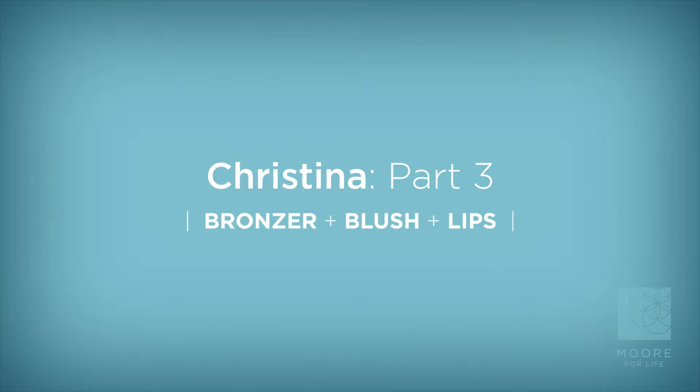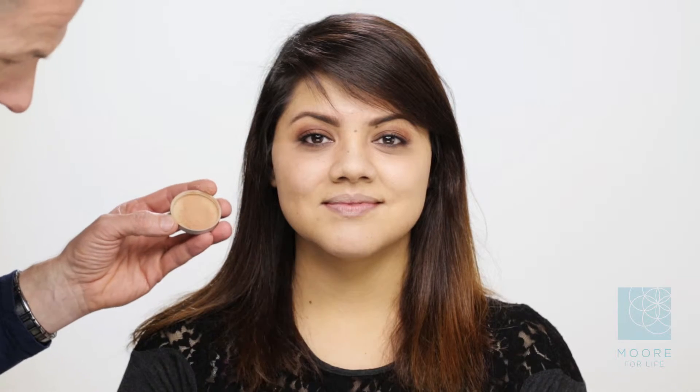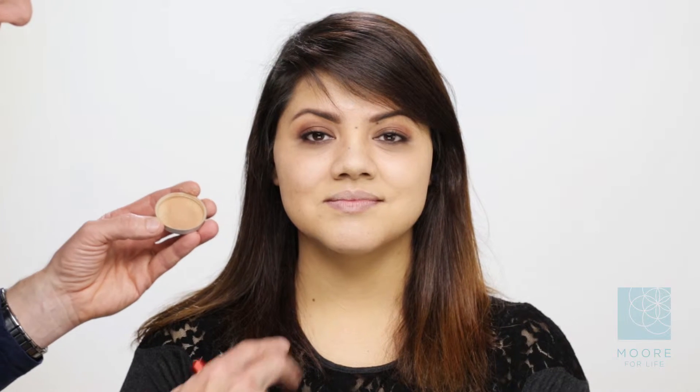What we're going to do is use bronzer. The bronzer I'm picking for her is much more of a golden colored bronzer that really embraces her Latin skin. A lot of times when you're looking at bronzers, they tend to be a little too red, a little too muddy looking. You want to really make sure that we bring out the color of her skin.